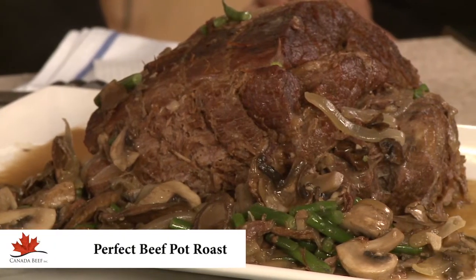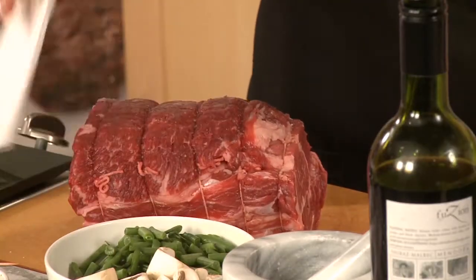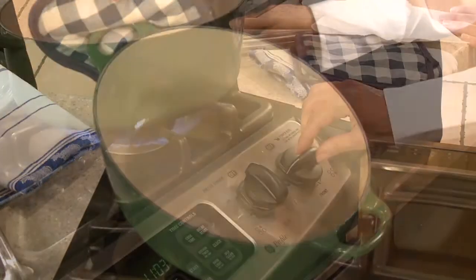Delicious pot roast is simple to make. Start with a Canadian beef pot roast like cross rib or blade.